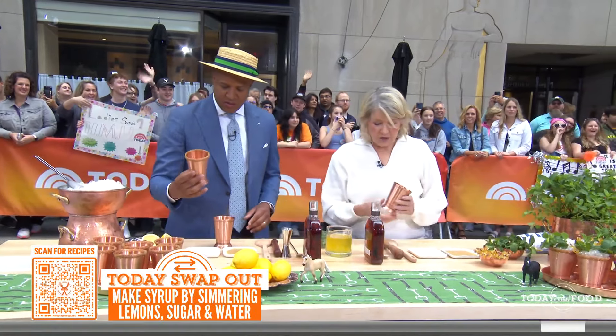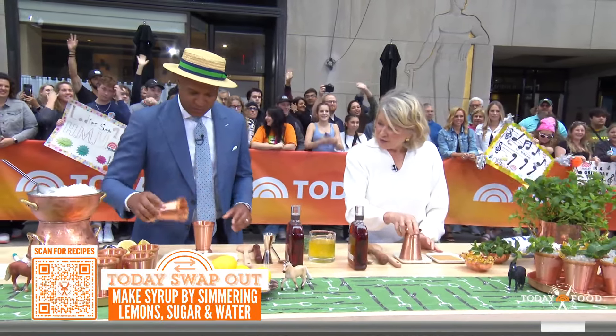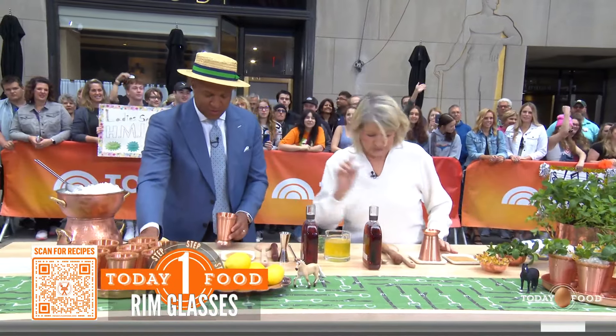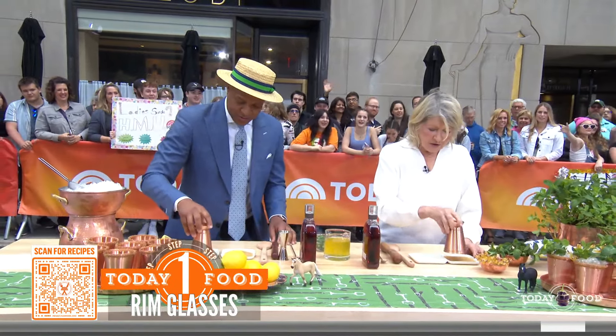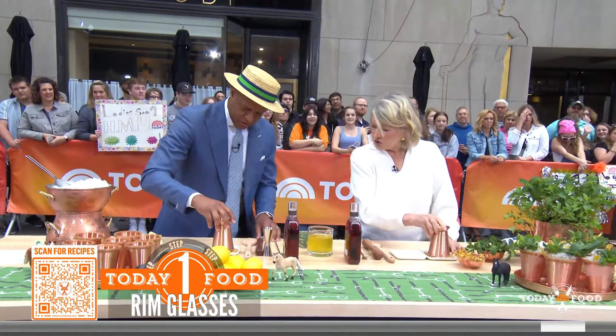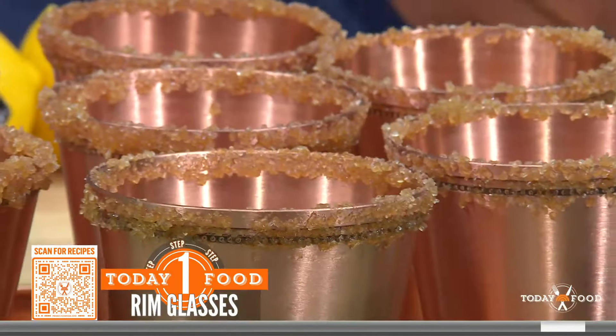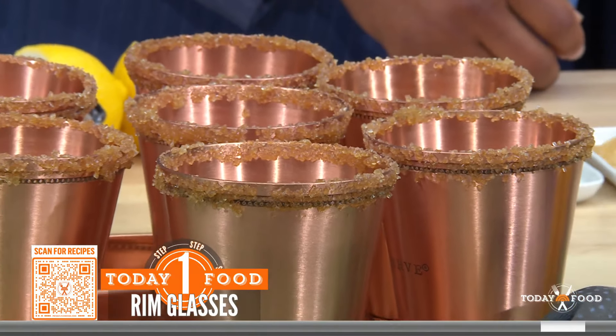Rim your glasses. You have lemon juice in this shallow dish — rub this around, and then put it in the raw sugar. This is beautiful. What kind of sugar is this? Raw sugar. Look how pretty. That's how it should look. And then every time you get a sip of the drink, you have a little bit of sugar.